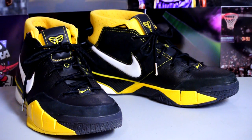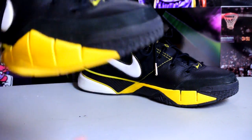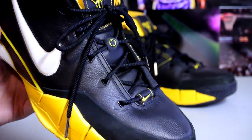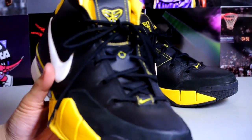Hey, what's up YouTube, got another pickup video for you guys. This is another pair of Kobe Ones — let's get right into it. As you can see here, another high quality Kobe One added to my collection.